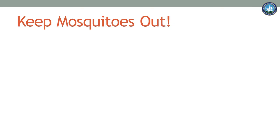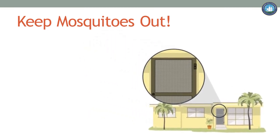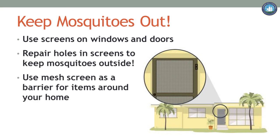Important fact! Mosquitoes can enter your home through a hole as small as an apple seed. Try to prevent mosquitoes from entering your home — use screens across windows and doors. Are your screens in good repair? Check for damage and repair any holes. The mesh used for screens can also be used as a barrier for other items around your home. Have a rain barrel? Think about covering the top with mesh to prevent mosquitoes from laying their eggs.